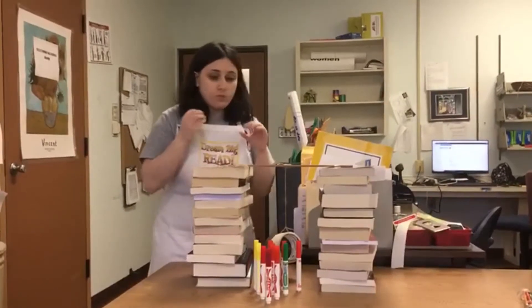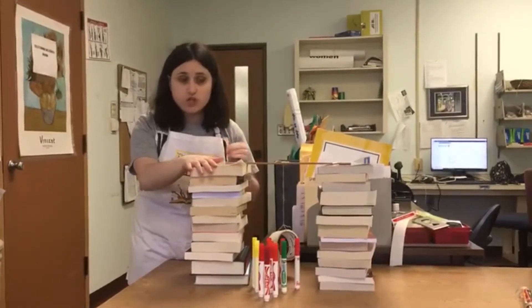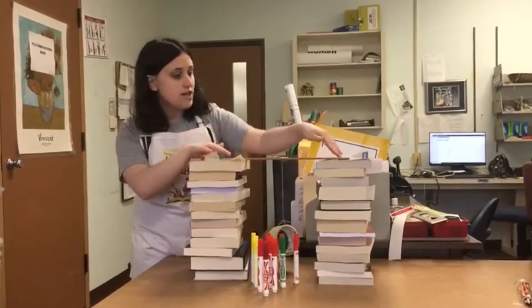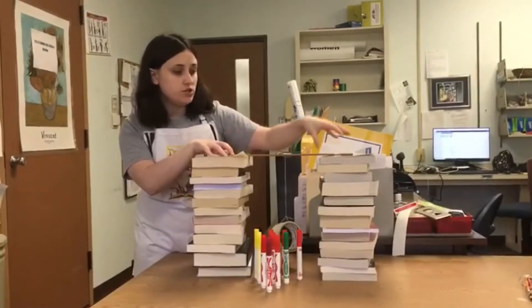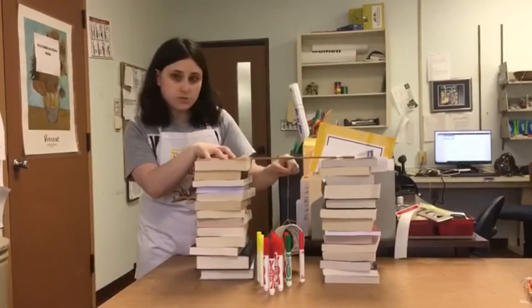What I used here is two stacks of books. If you have anything lying around like that, that would be great. You don't have to use books — you could use toilet paper tubes, wood, or any kind of thing that can support a little bit of weight. I use a ruler in the middle, attached it to the two stacks of books, and secured them with tape. You just want something heavy enough to support some weight.